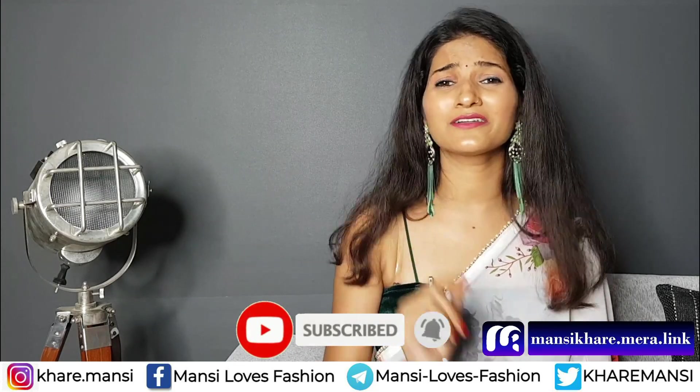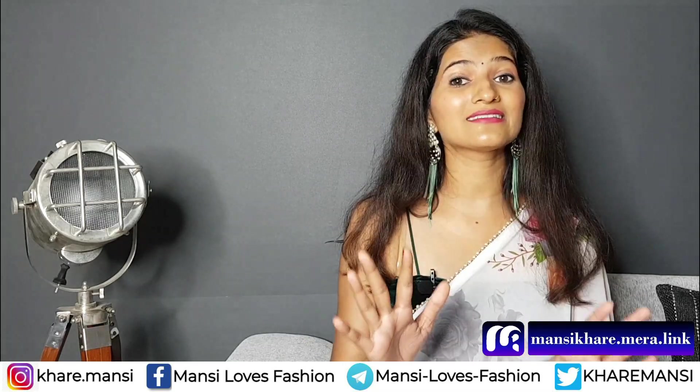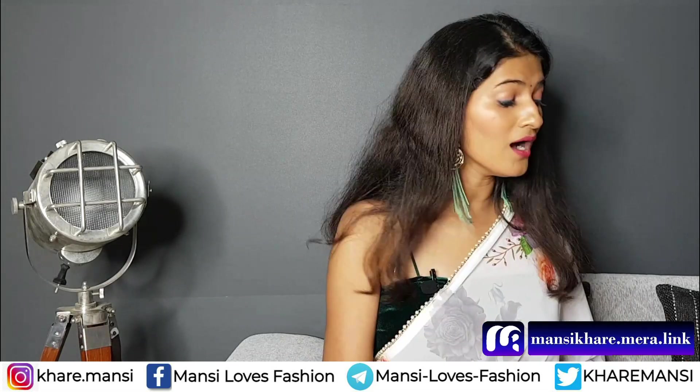So you can definitely subscribe to the channel. And you don't know guys how many people make me happy, so don't forget to comment.